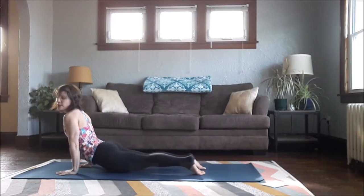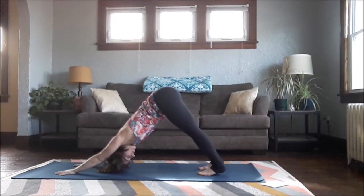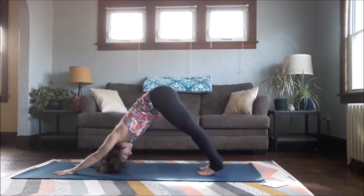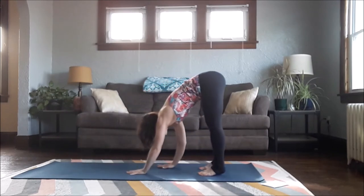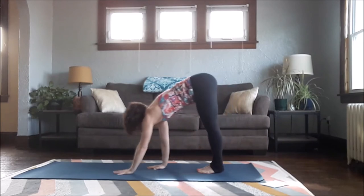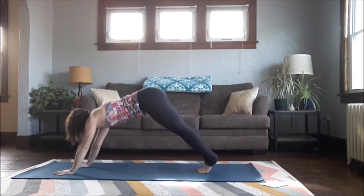Come back to center, send your right leg back, lower down, inhale up into Cobra — ideally your feet are relaxed — exhale Downward Facing Dog. Take a couple more deep breaths here, keep curling in through the low belly and the tail down towards the heels, making more space in your spine and across your upper back. Then walk your hands back towards your feet, heel-toe the feet in, halfway lift, forward fold, and walk your hands back forward.